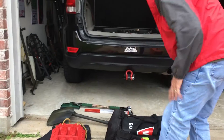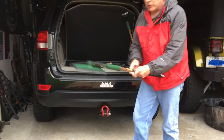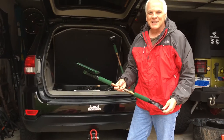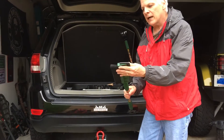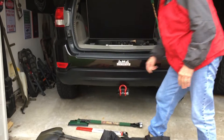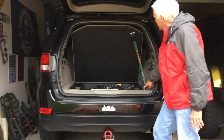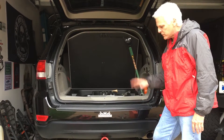The other thing I recommend — if you're from down south, you might not think about — is a snow brush with a scraper on it. You're not going to need this in Texas, but when the snow gets built up, you're going to want this. It helps squeegee it off and brush it off. You need just a basic one with a squeegee and a scraper. It helps get the snow off after it snows — it's a great thing to have.